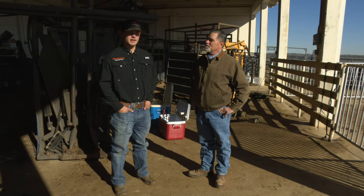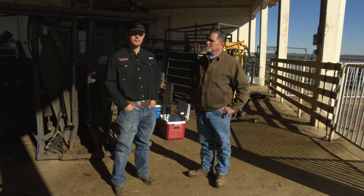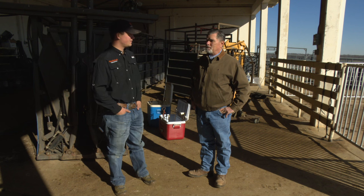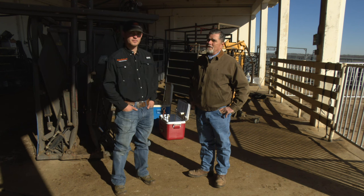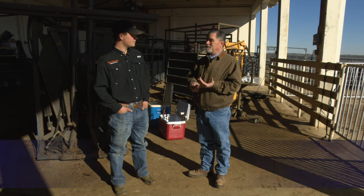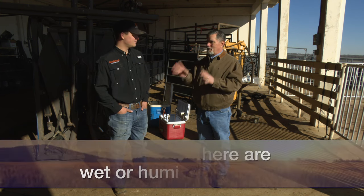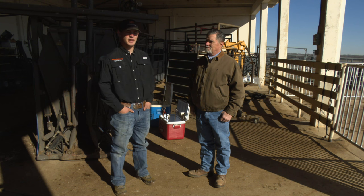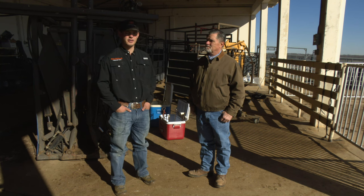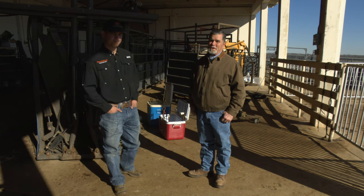Grant's final thought: the main thing is just to take your time, no rush, because freeze brands last a lifetime — you want to make sure they're done right. Today they're planning to do about 50 head of replacement heifers. One final note: if it were rainy, really humid, really windy, or bad weather, they'd cancel and schedule for another day. Fortunately, it's beautiful sunshine here in Stillwater, Oklahoma, so they'll run through the yearlings this morning and afternoon. Thank you Grant, and thank you all for joining us on Cow Calf Corner.